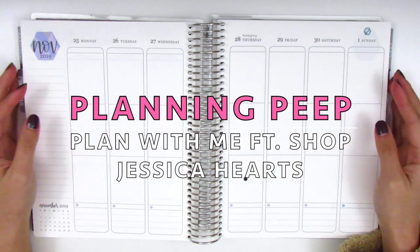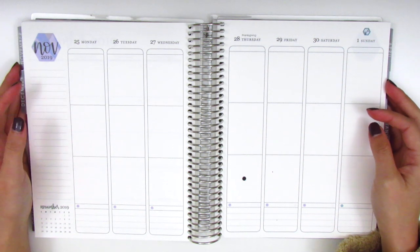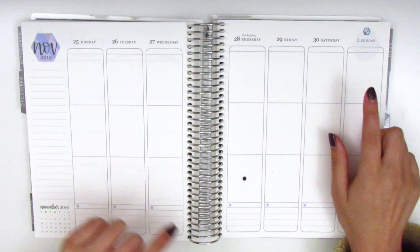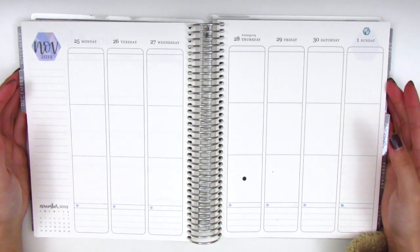Hi everyone! This is Sheri from Planning Peep and welcome back to my channel. Today I will be doing my memory spread and this is for Thanksgiving week which was November 25th through December 1st, so I'm finally caught up to the next major holiday.